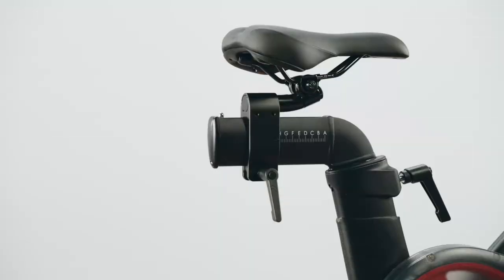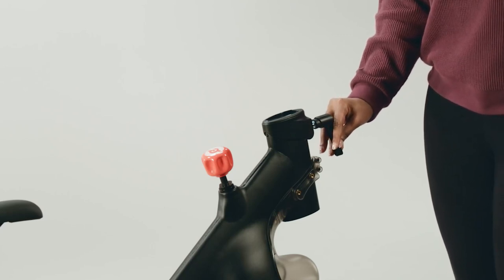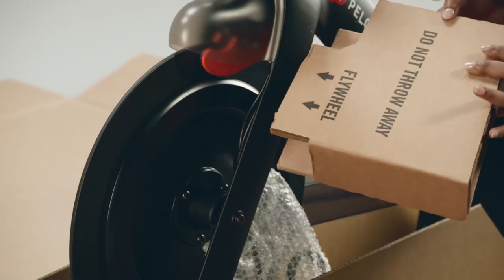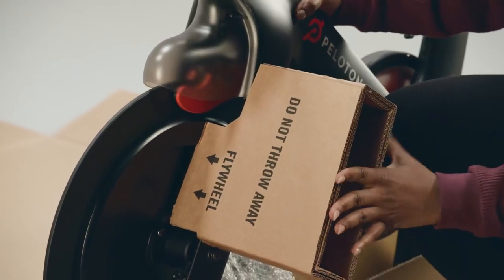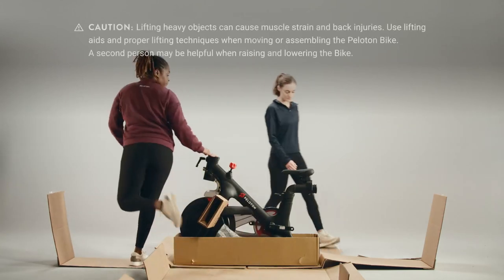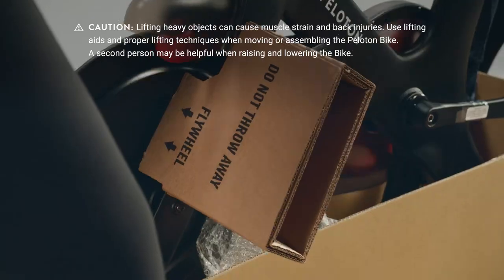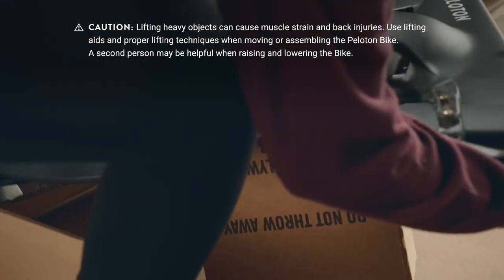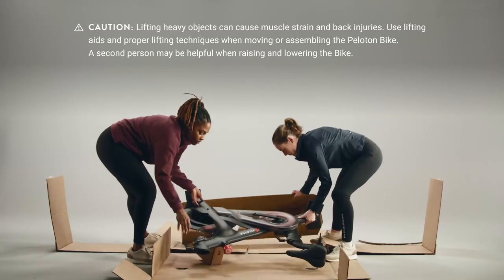Make sure the seat and handlebar L-handles point straight down. If a handle sticks up to the side, pull it out and rotate it to point down. Set the cardboard stabilizer insert onto the frame — it needs to sit flush against the flywheel. You may need a second person for the next step. Slowly lower the bike onto its side, making sure the stabilizer insert stays in place and rests flat against the floor. Then remove the carton base from the bike.